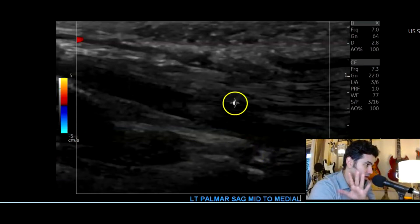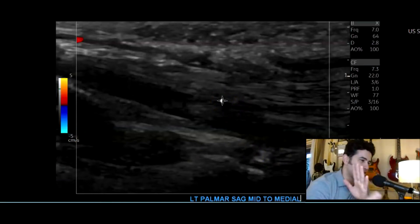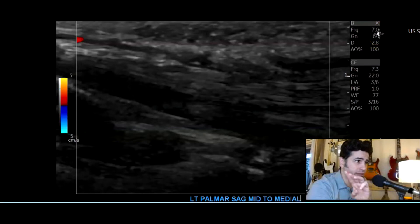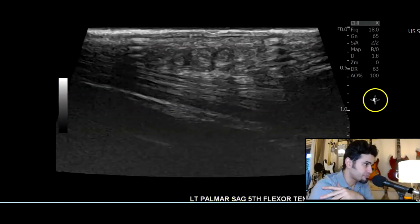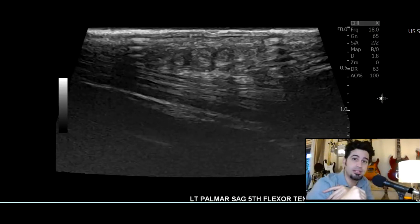It was in the left hand. The patient had a Tegaderm patch, which was obscuring the sound waves a little bit. I started with the linear 9, the linear 15, and the linear 24 megahertz probes. Here's a flexor tendon — not very clear because of the Tegaderm patch.